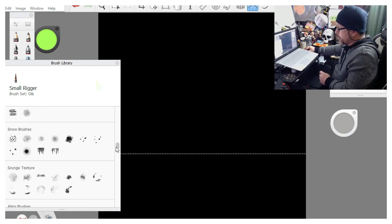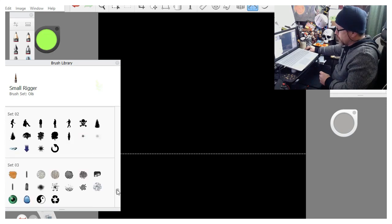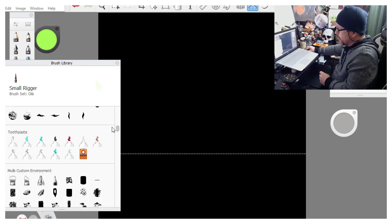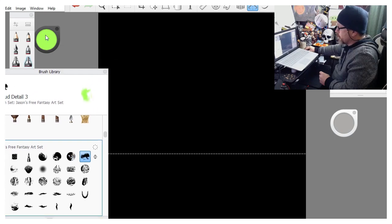Now there are some brushes in here that are just flat stamps - eyeballs, skulls, shapes and stuff like that. But these aren't stamps, these are actually brushes. It would be just like if you went to your local art store and bought a sponge brush cut into a certain shape - that's kind of how I see these things.